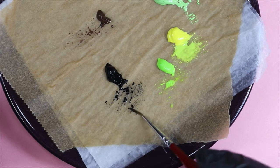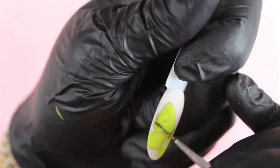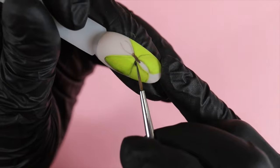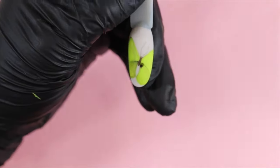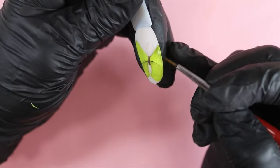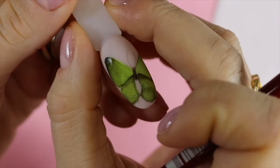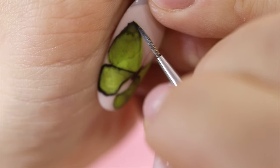Après séchage, j'applique ma finition soft touch, je la catalyse 60 secondes, puis je prends le pinceau le plus large dans la peinture noire bien hydratée et diluée à l'eau. On va travailler comme en aquarelle : je dépose une goutte d'eau que je fais voyager pour créer des ombres. C'est un peu plus complexe mais tout à fait faisable avec de l'acrylique. Si vous avez l'habitude de l'aquarelle, n'hésitez pas à l'utiliser pour ce détail. J'ai remis la finition soft touch entre les couches pour éviter que le noir se diffuse et se mélange avec le jaune en dessous — sans ça, les deux couleurs se mélangeraient.